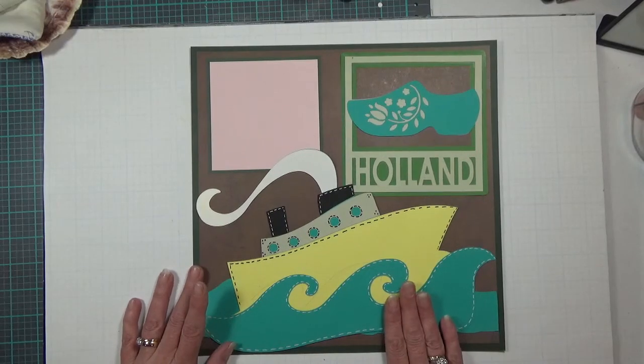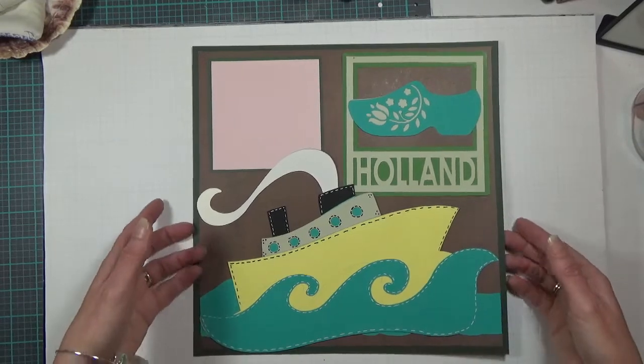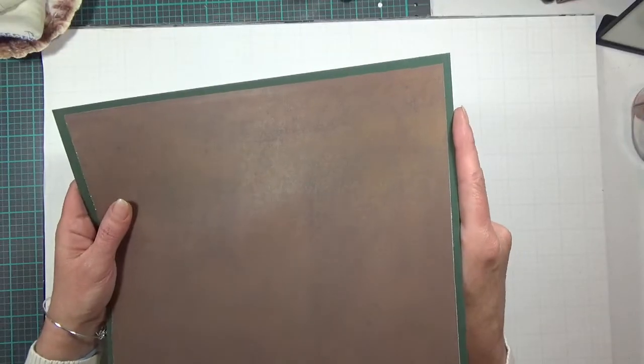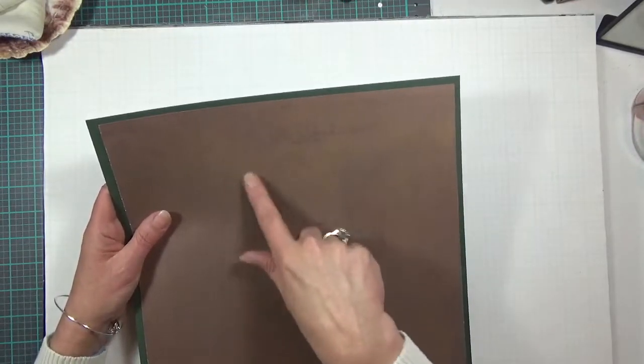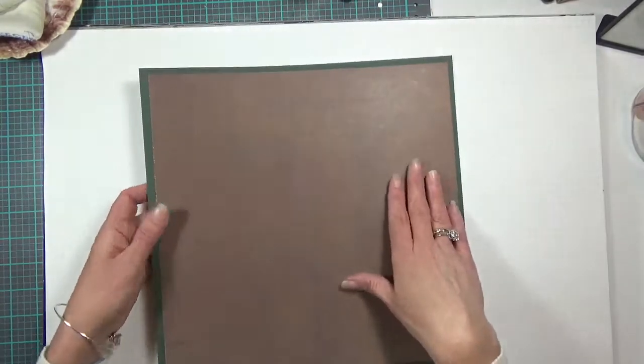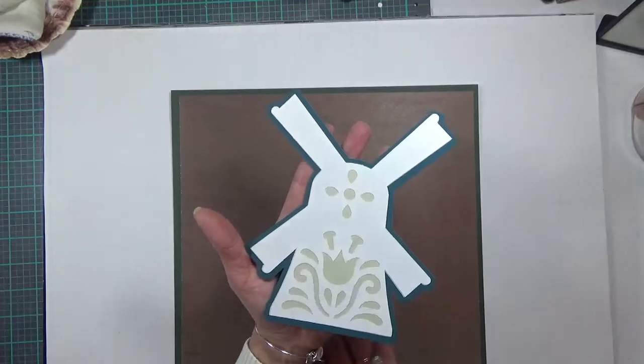That's the left side of this two-page 12 by 12 layout. Let me move this one over and bring in my second page. It's the exact same base — dark green cardstock at 12 by 12, and the brown paper at 11 and a half by 11 and a half. It has a brushed texture so it's got nice dimension to it.